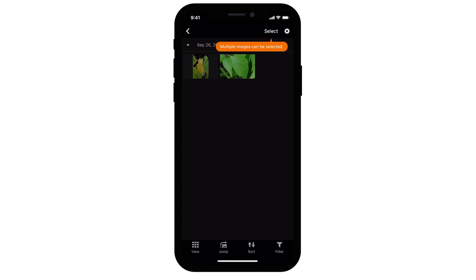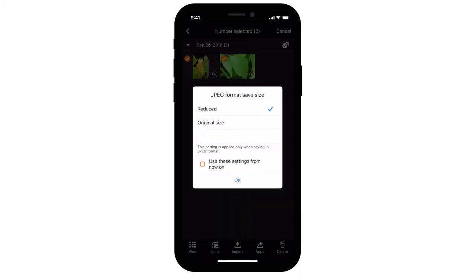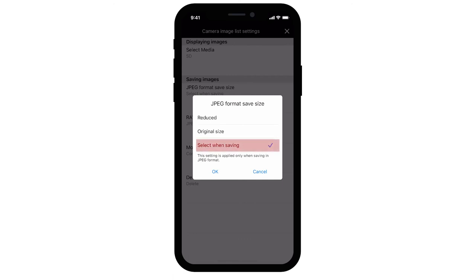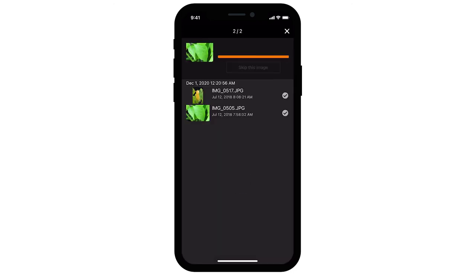Tap Select, then choose the images that you'd like to transfer. Once your images are selected, tap the import icon. A resize option screen will be displayed if you left the option Select when saving selected in the camera image list settings. Choose an option and then tap OK. Your photos will now be transferred and saved to your iOS device. After the images have been saved, tap the X icon in the upper right of the screen.